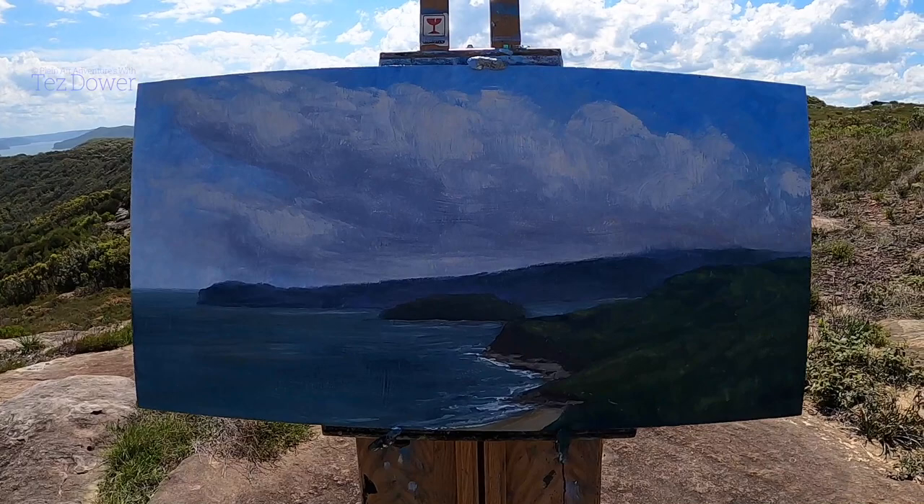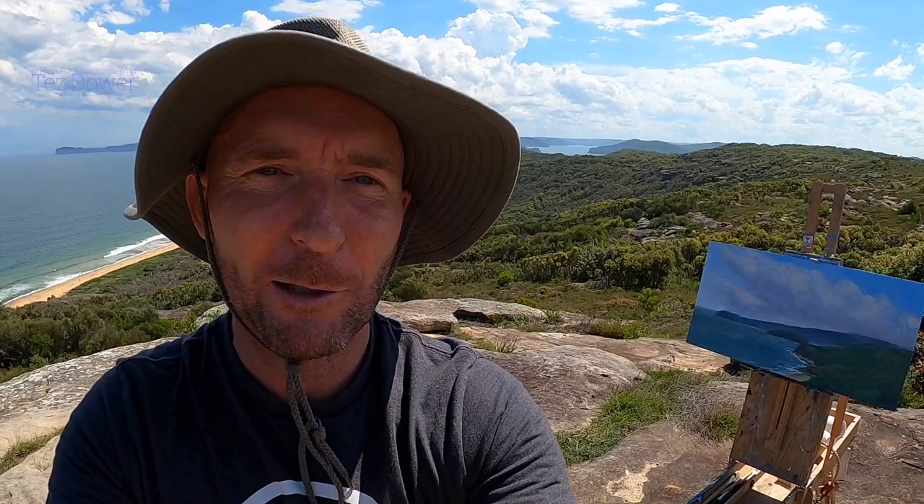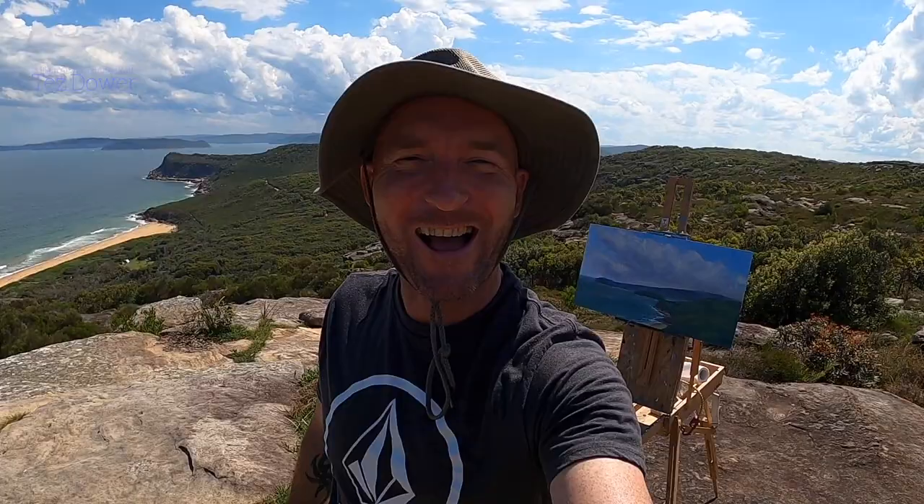Tell me what you think in the comments. Good practice doing atmosphere. There's the painting there — let me know what you think. How do you reckon you would have gone with a painting like this? It was quite a challenge. But you've got to get better by just getting out there and having a go at things that you think might be a bit hard. So happy painting — catch you in the next one. See ya.